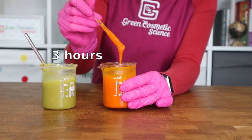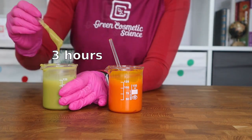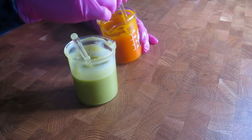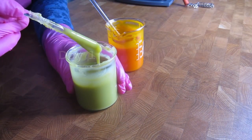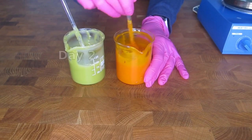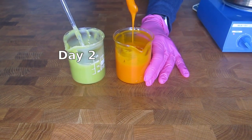Working with G2B is extremely easy. You literally just blend it with the oil, heat the oil and the G2B until the G2B is melted, and then start cooling down. You just need to pay attention that the texture, viscosity, and firmness stabilize within about 48 hours. At the beginning it is quite runny.